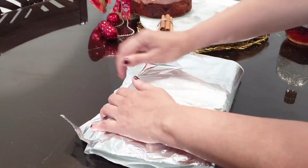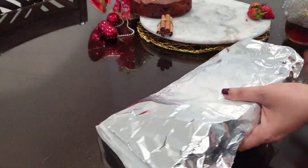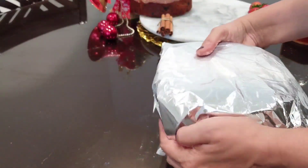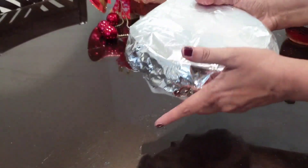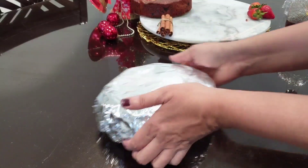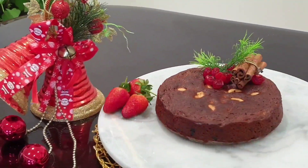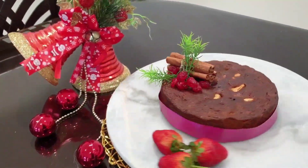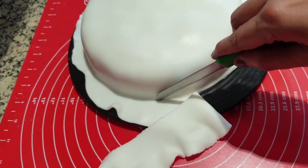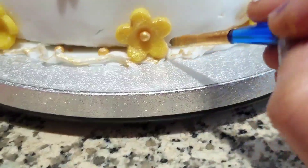We will bake the cake for 3 to 5 minutes, then 1 to 5 minutes more. When we bake the cake, bring the baking time. Let's take a look at the finished cake.